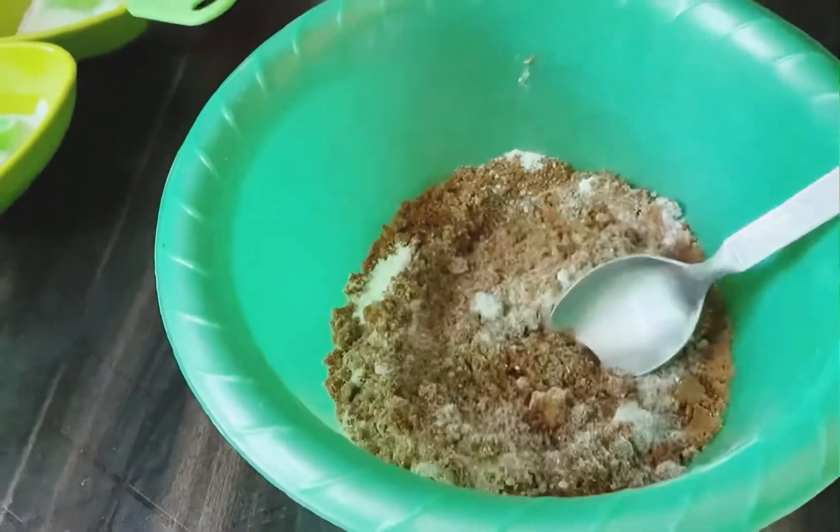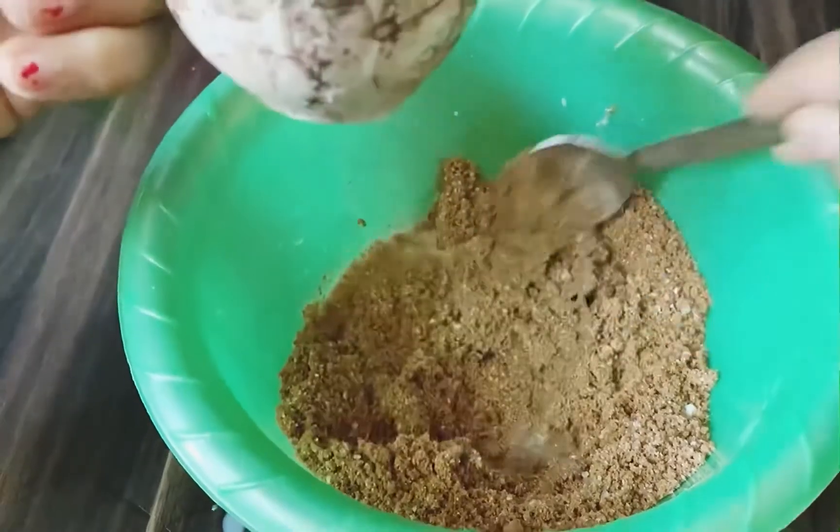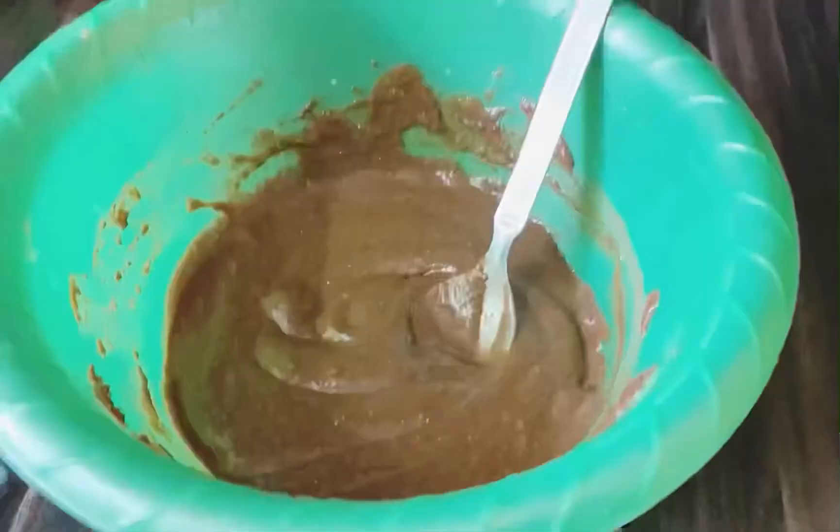Now we will mix our prime ingredients. Add a little milk to form a smooth batter, just like this.